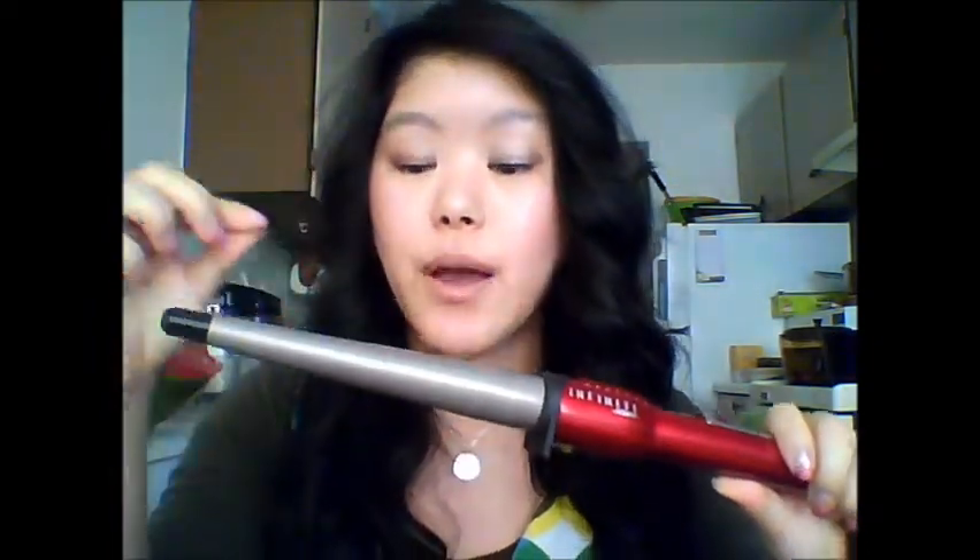I can't use any frizz serum or anything before curling because I've tried and it actually weighs your hair down. I wouldn't suggest using any serums or leave-in conditioner type products before using this. But I would suggest using a heat protectant — either one for curly hair or just a regular heat protectant — before you curl your hair, because you are putting your hair directly onto the barrel, which is direct heat.